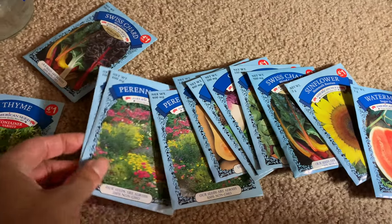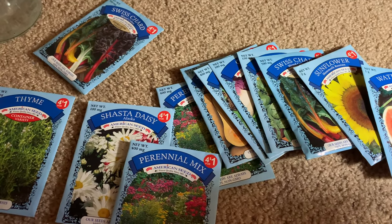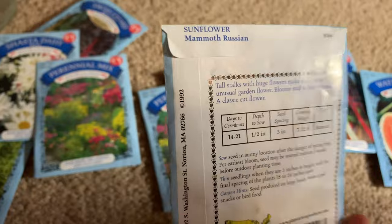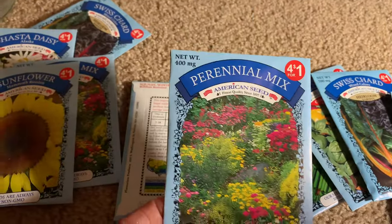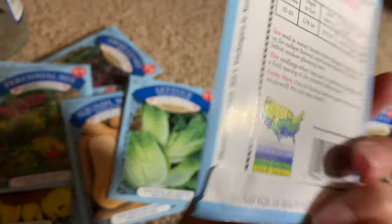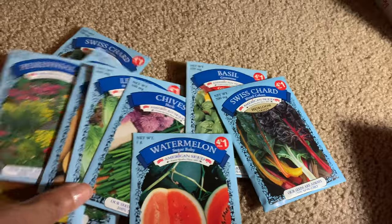I like to get the perennials too because gardening is a lot of work — it's fun, but it's a lot of work — and you want to work smarter not harder. So I try to get perennials particularly for the flowers. Some are not perennials but still worth it. There was one that was a biennial, so I'm guessing it blooms every two years. Look at the price on these — four for a dollar! I tend to go a little crazy in there.